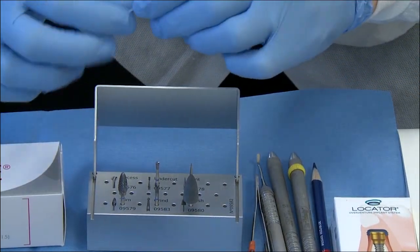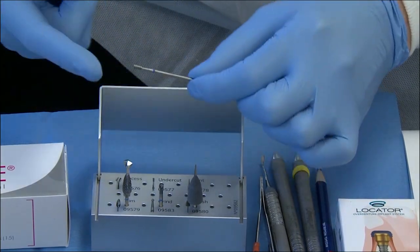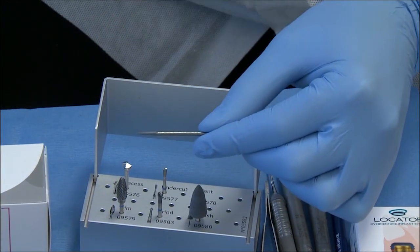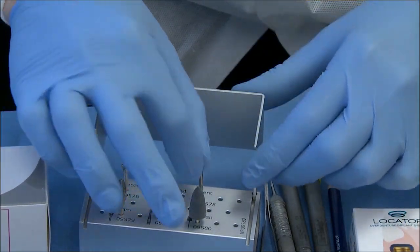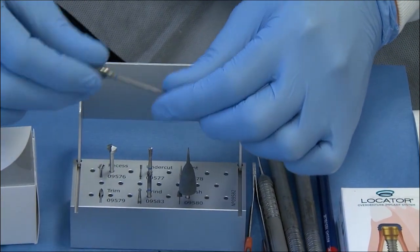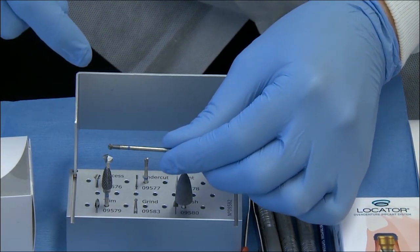This unique recess burr design is complemented by the undercut burr, which provides mechanical retention, also used on high speed. The mechanical retention aids in holding the chairside attachment processing material in place. The vent hole burr assists at high speed to prepare a vent hole through the lingual or palatal slope of the complete denture to minimize excess flash of the chairside material. The trim burr, also used at high speed, trims any gross excess on the cameo surface. The grind burr is a specially designed round burr that helps trim the superior portions of the locator and Saturno denture caps.